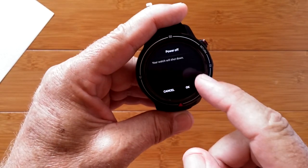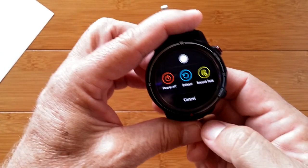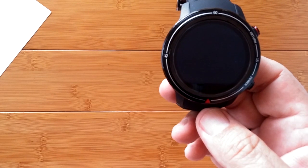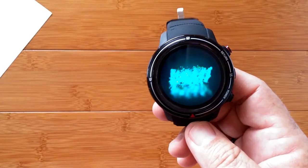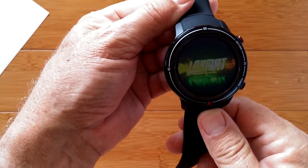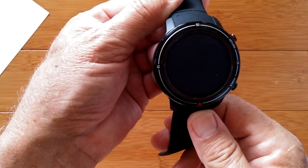There you go. You've been watching Smartwatch Ticks. We appreciate your subscriptions and likes on these videos, and hope to see you back here again soon. Thanks for watching.